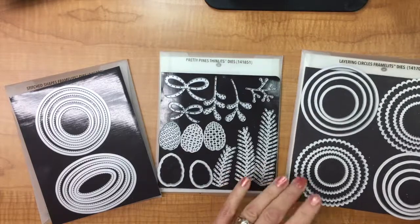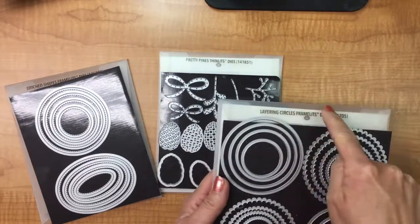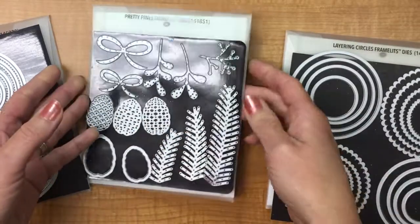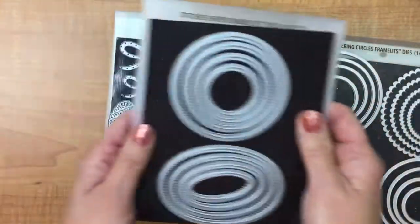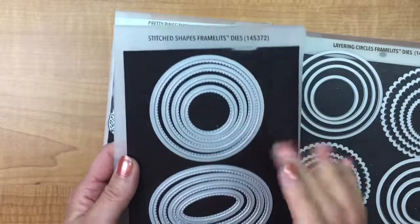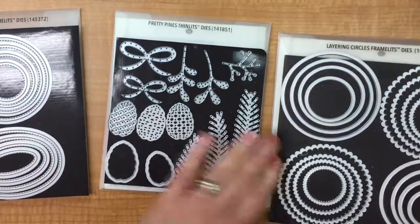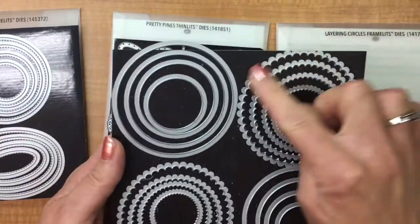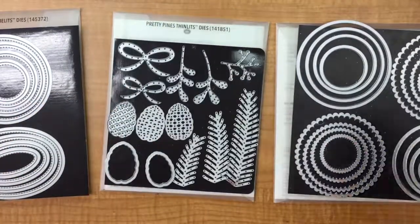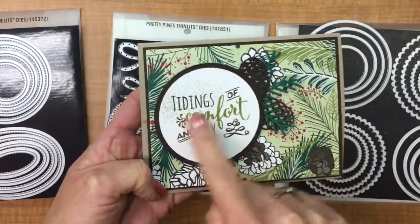I want to share with you a little bit about the differences between the different types of dies. You may notice on the back of the little plastic cases that your dies come in — this one says framelits, this one says thinlets, and this one also says framelits. So what is the difference? A framelit basically is a shape that will go around a stamped image, and it doesn't have to only go around a stamped image — it could be creating a mat. That's exactly what I have on this card here, with a framelit going around this stamped image.